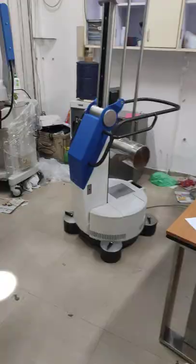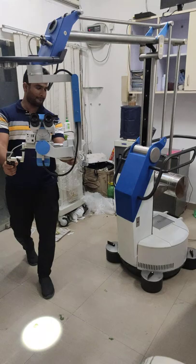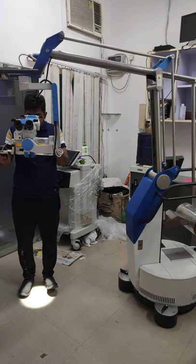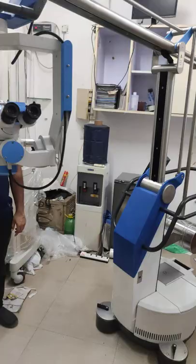Look at the movement of the stand — how smoothly it is moving. Single-handedly you can operate the complete microscope. You don't need anyone else to operate this.